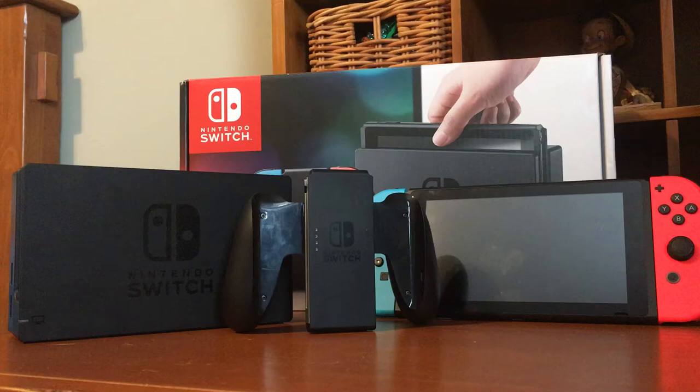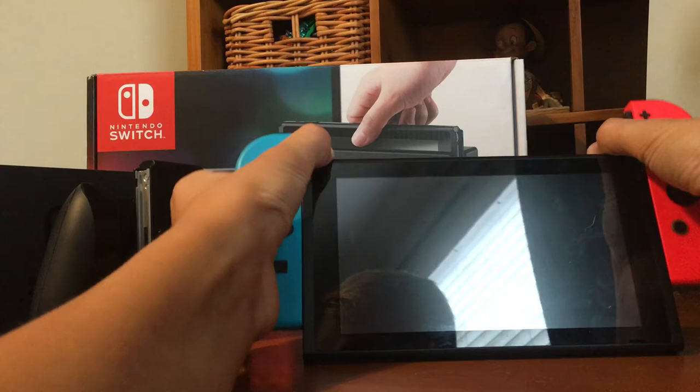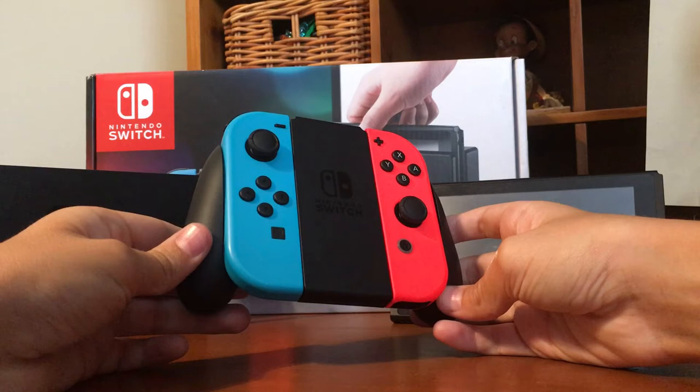Let's start out with the Joy-Con Grip. Now this thing is pretty cool. Let me show you with my pair of Joy-Cons in it. You get the Joy-Con Grip and you just snap these in there. Here's that with the Joy-Cons in it. It's pretty cool, I like it a lot.